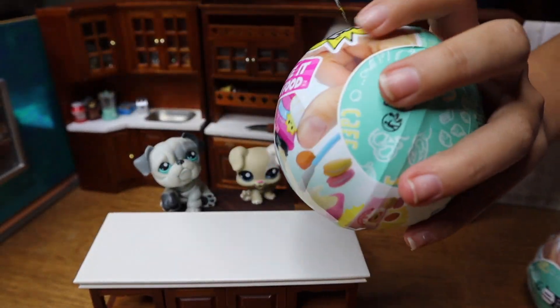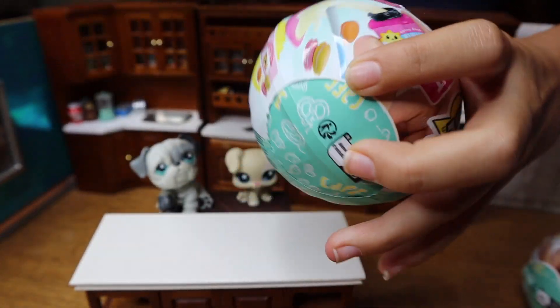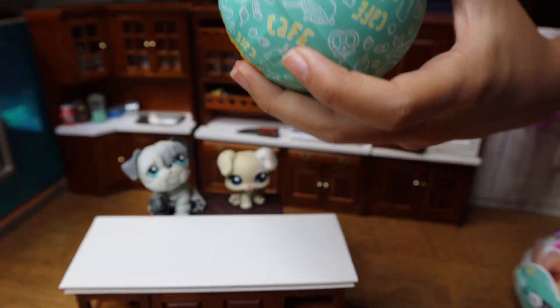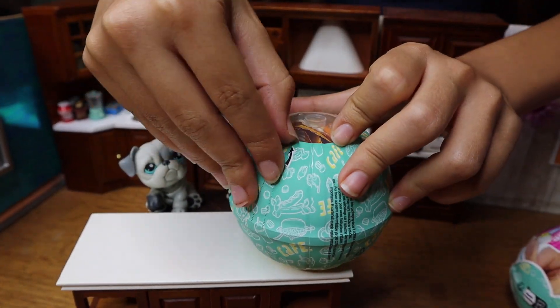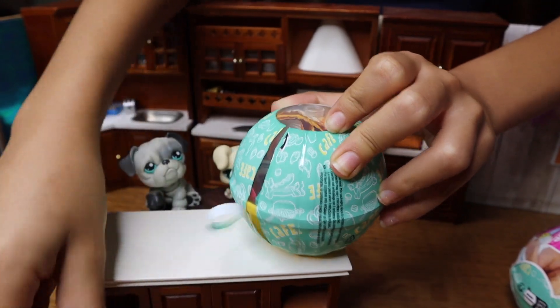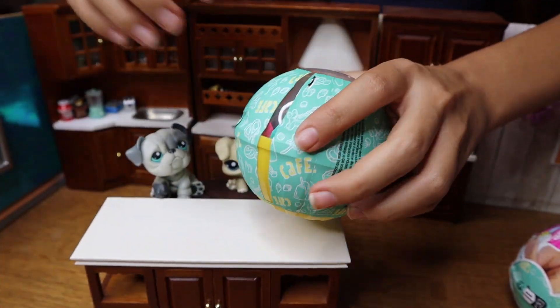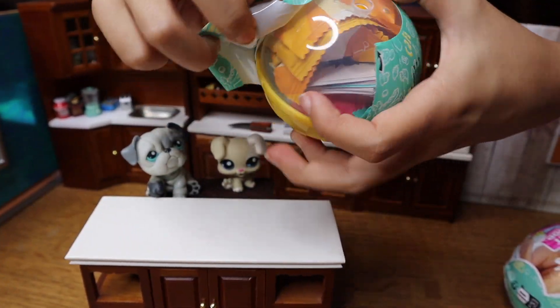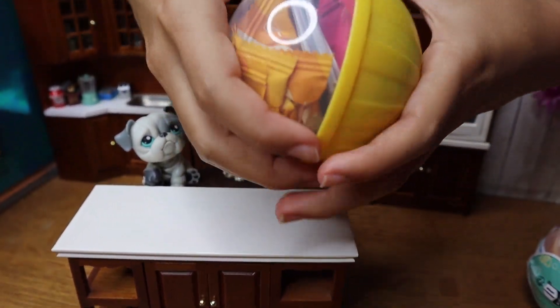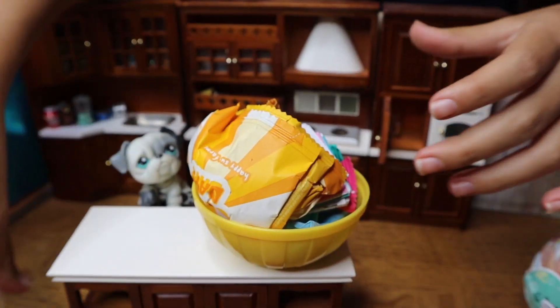Nope. Nice, some more though — oh, that came off kind of easily I guess. And now right here, perfect peel right there! I haven't seen a perfect peel in a while. Yeah, it'll pop right open like an egg.